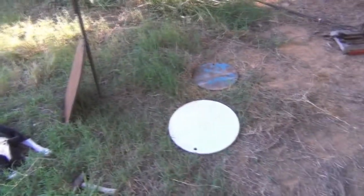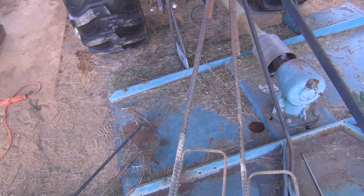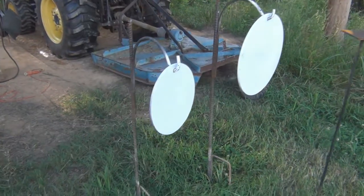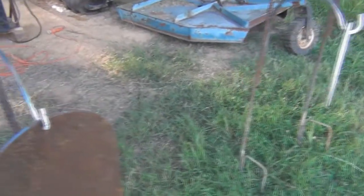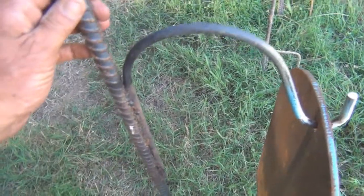Hey YouTubers, I had some PMs about the steel I use for target stands. This is pretty much what I use. I took that shepherd hook, cut it off, and picked this rebar up — all the rebar, everything was pretty much free.